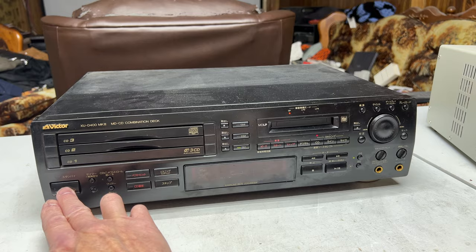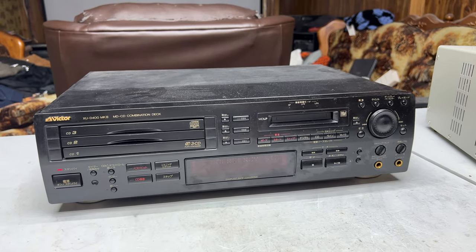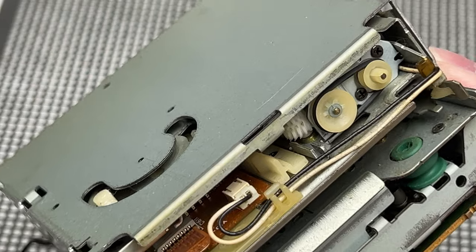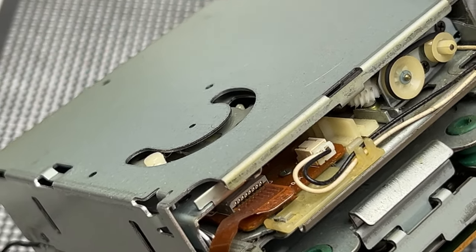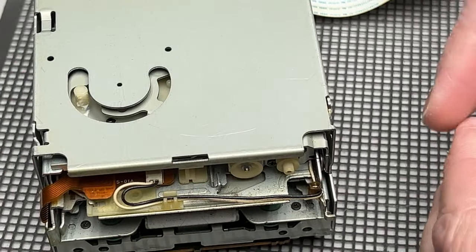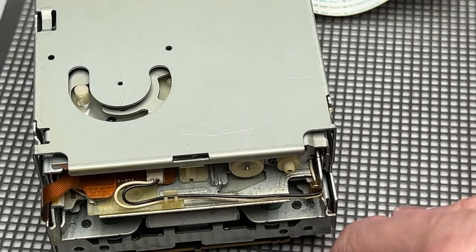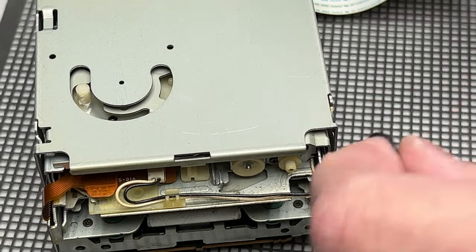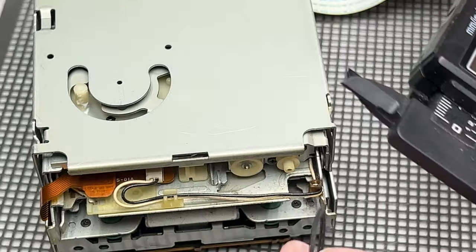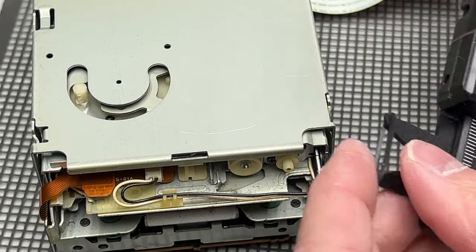I've got to get the anti-static stuff set up and then we'll get inside this and see if we can do anything more for it. The MD transport is back out and we're going to deal with this belt first. I'm absolutely sure I don't have one to replace it. The belt is not too bad but it is kind of glazed. Thickness is 0.9mm, so I'll probably go with my 1mm belts. Internal circumference would be 20 times 2, which is 40. Let me see if I've got one.